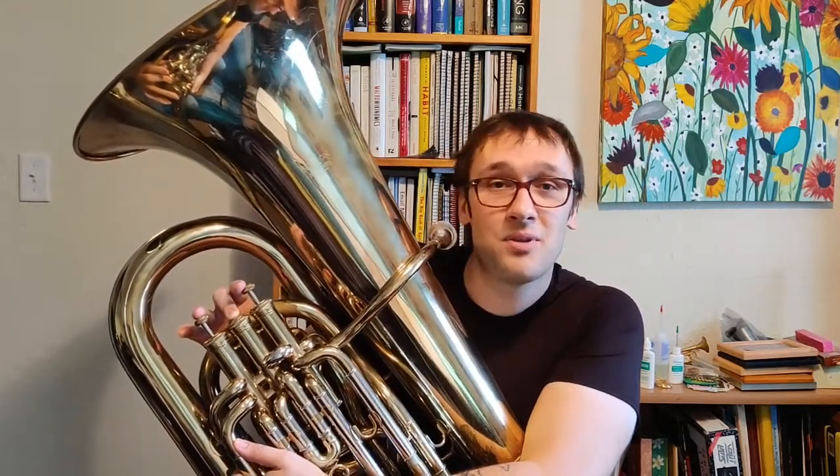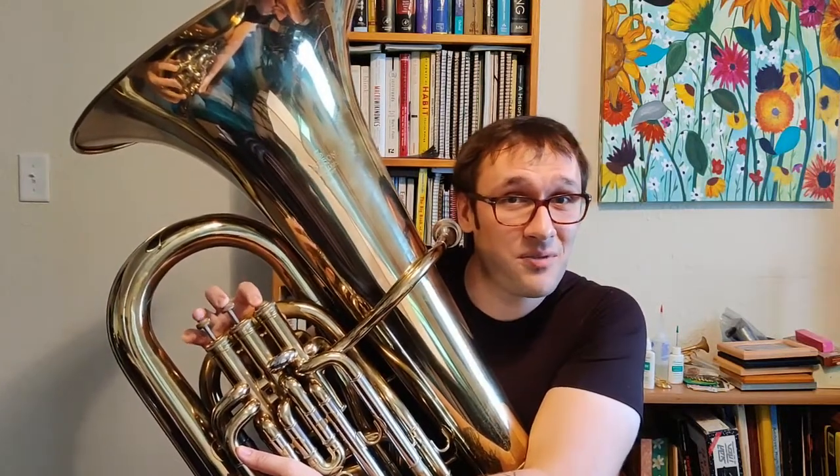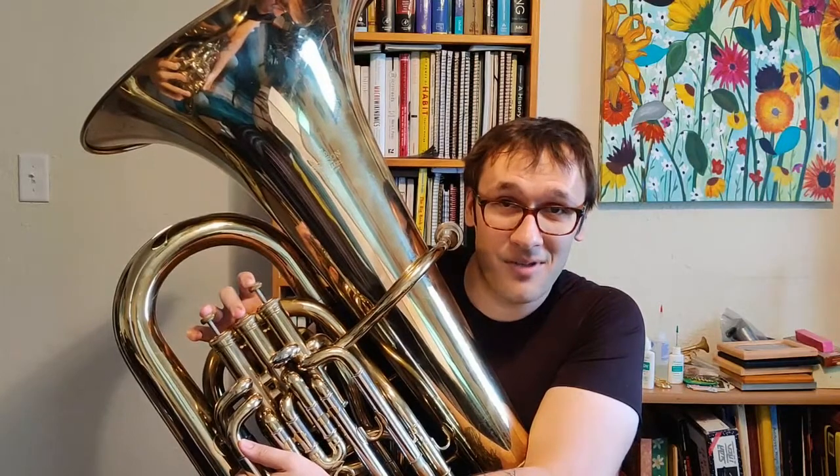Then from E natural, we're going to go up to F sharp, which is two and three. From F sharp, we're going to go up to G sharp, which is just first valve. And then from G sharp, we're going to go up to A, which is second valve.